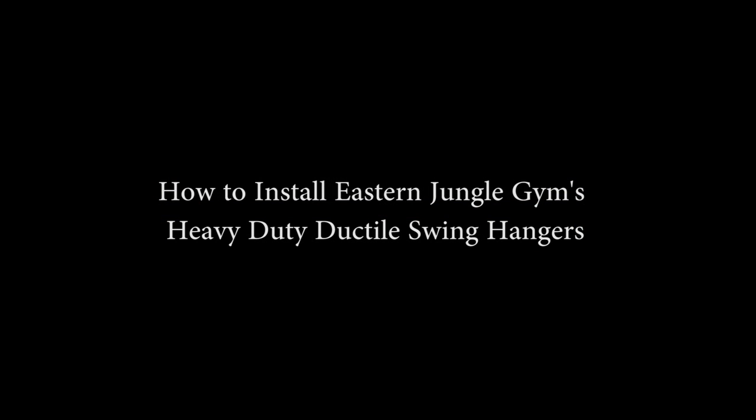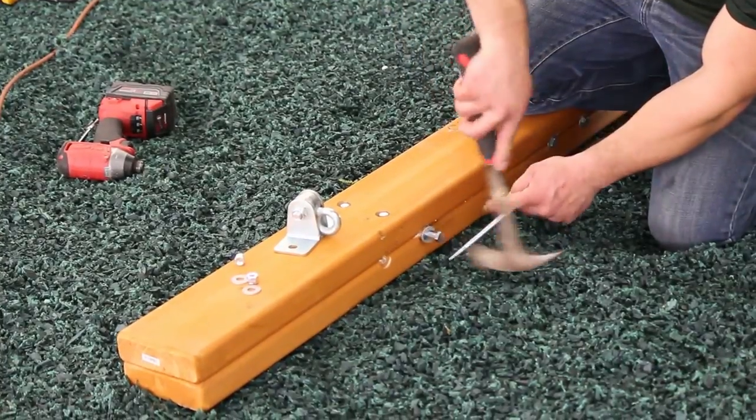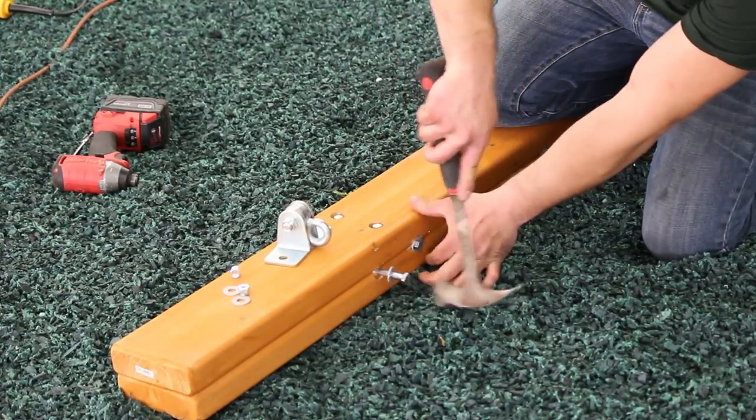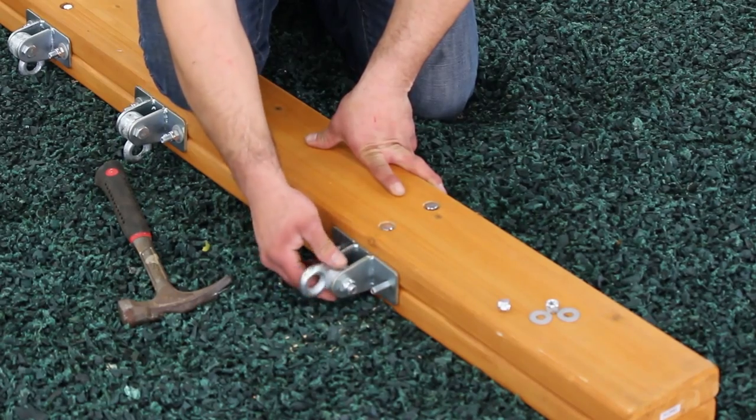How to install Eastern Jungle Gym's heavy-duty ductile swing hangers. First, insert bolts and washers as shown into pre-drilled holes. Our swing beams come pre-drilled for swing hangers, but if you're providing your own lumber, you'll need to drill two holes.